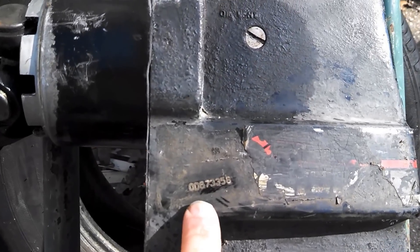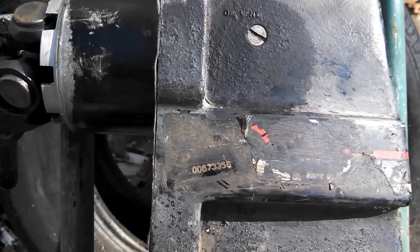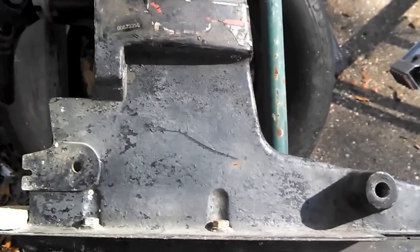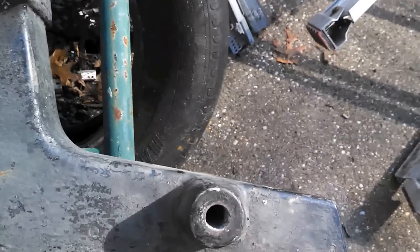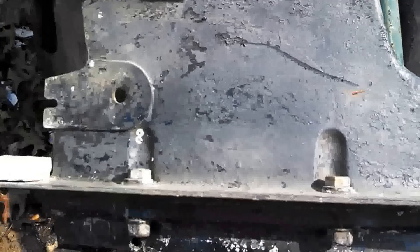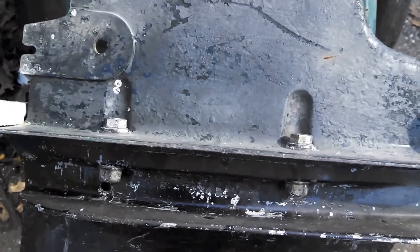You'll notice the number is located right here, in the same location as you find on the Alpha 1 Series drive. Again, bigger space here. Mounting for the cylinder here, and these bolts go through from top to bottom. That's Alpha 1 Gen 2.